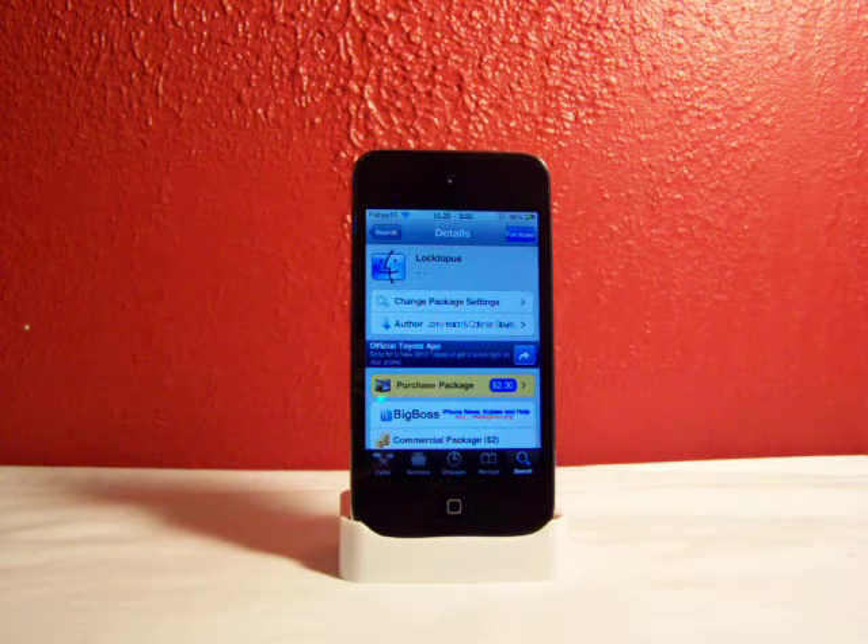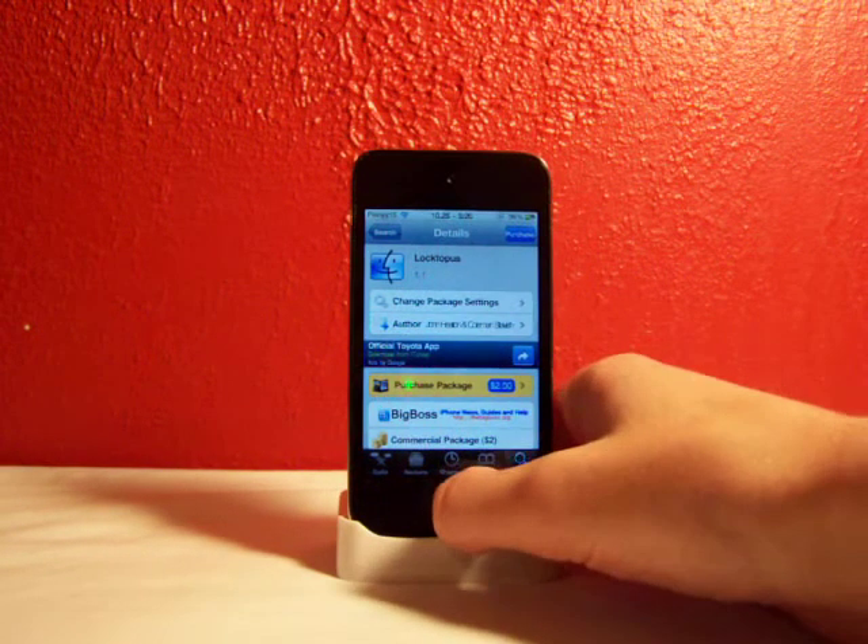What this is — it allows you to lock applications directly on your springboard. It's just a really nice tweak so you don't have to get a separate lock app from a different app. I'll show you how this works.